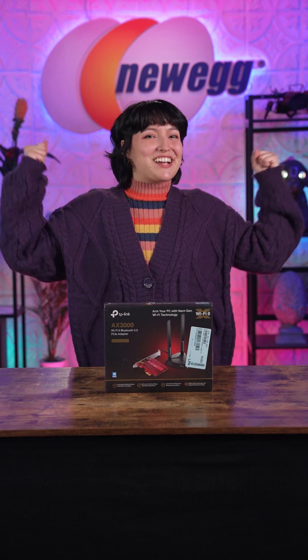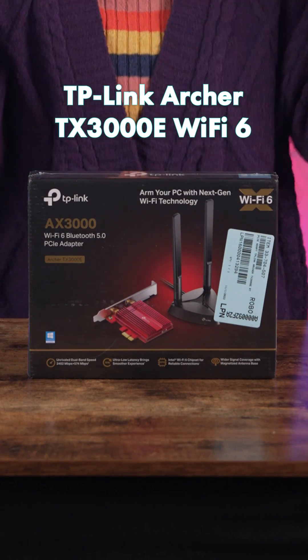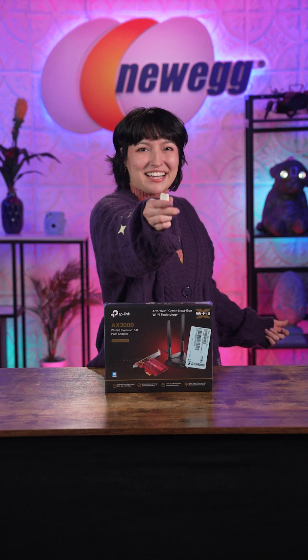Looking to get a strong Wi-Fi connection to your PC? Look no further than the easy-to-install TP-Link Archer TX3000E Wi-Fi 6 card! Let's unbox this!